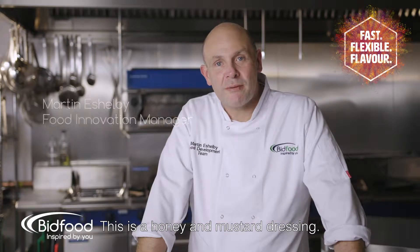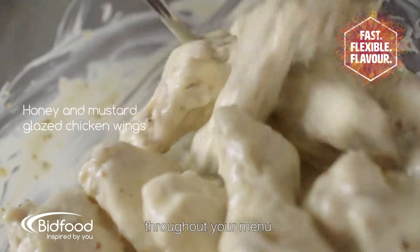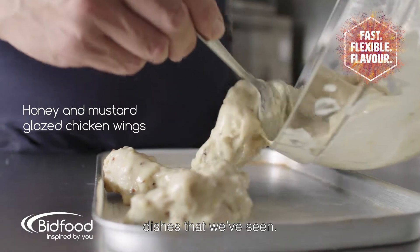This is a honey and mustard dressing. This product can be used in a number of different ways throughout your menu. It's inspired by street food dishes that we've seen.